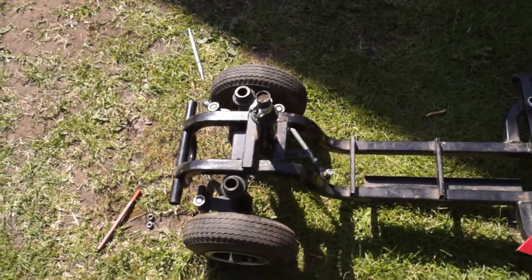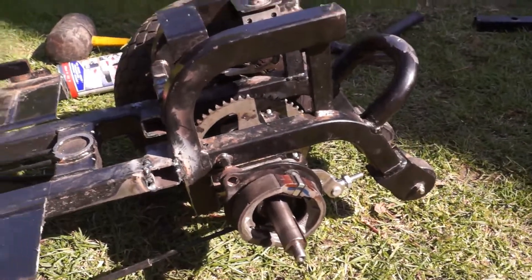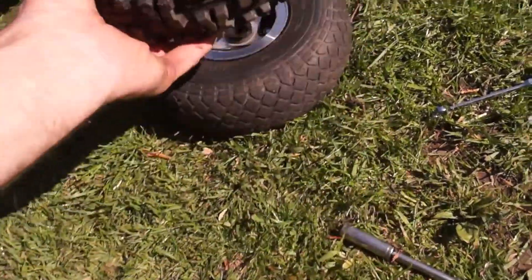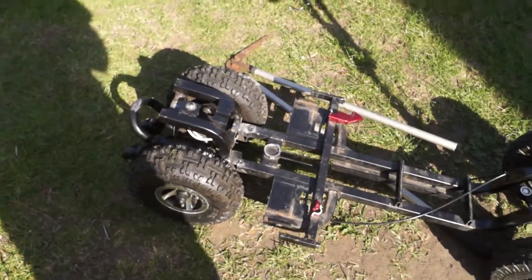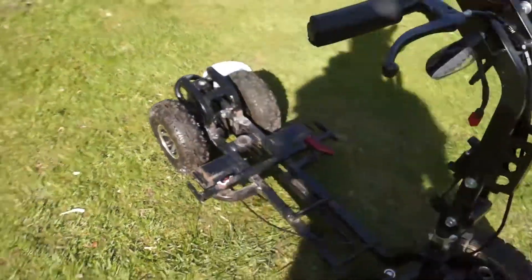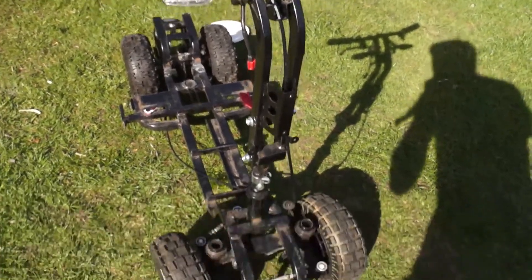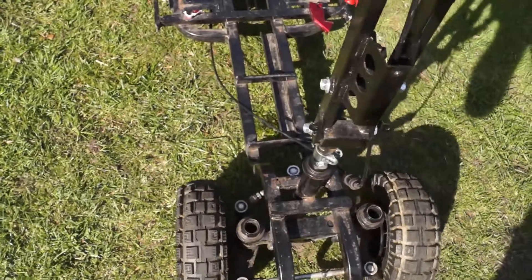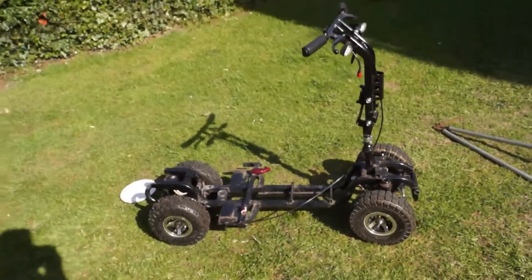That's the hubs done and cables connected. I'm just going to change these tires - these are brand new, I had them on an old quad in my shed. Well, with the wheels changed - steering arms are shortened, there's a few more adjustments to do with that, but yeah, it's coming on.